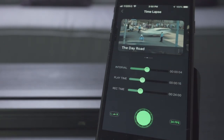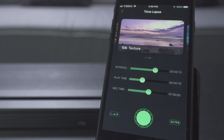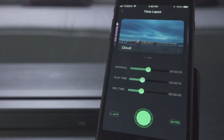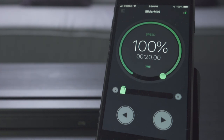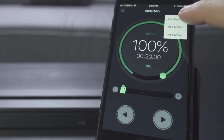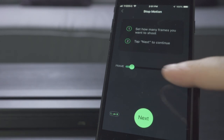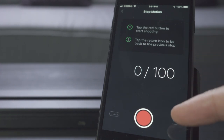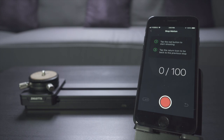Smarter has created a variety of templates for different shooting scenarios, which makes it absolutely easy, and if you want you can even create new ones and add to the list. For stop motion animation, you set how many frames you want to shoot, tap next, and with a tap on the red button you start shooting — every time you take a frame, the slider moves a tiny bit in the direction you set.